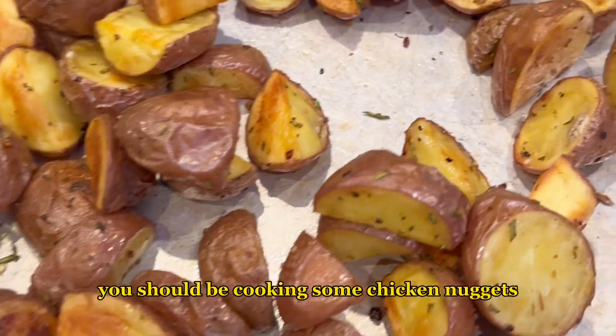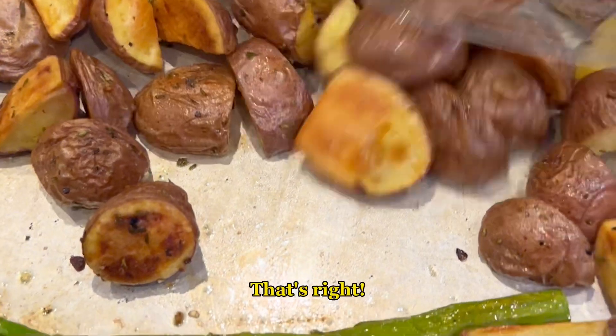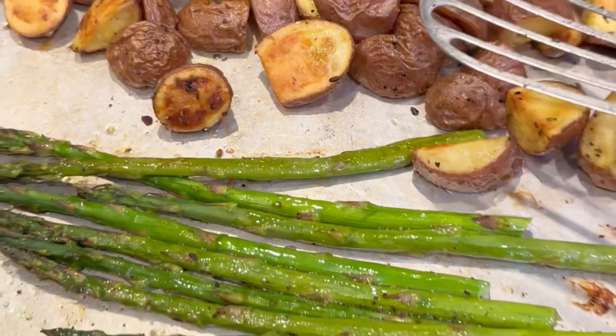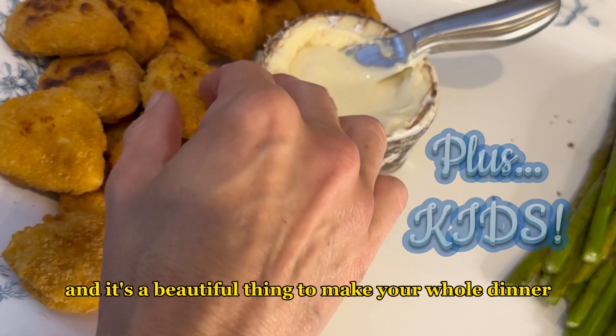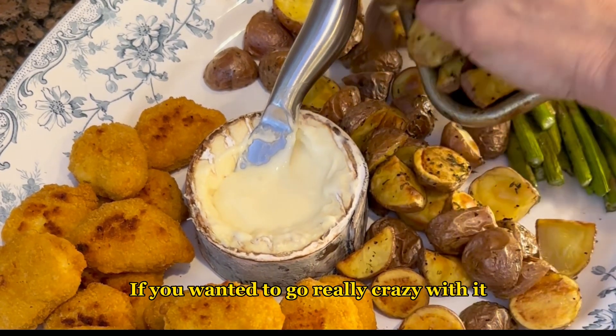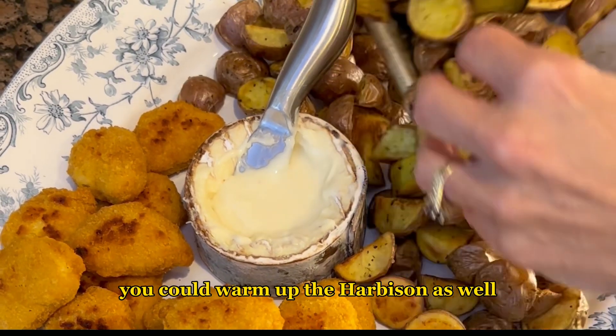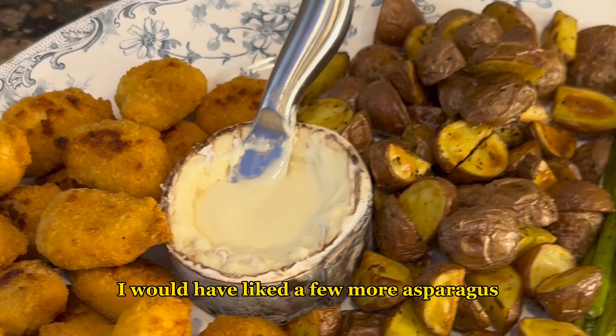Your potatoes are nice and crispy, and you should be cooking some chicken nuggets at the same time in that hot oven — that's right, chicken nuggets! They're going to be excellent dunked right in that cheese. It's a beautiful thing to make your whole dinner right in the oven. If you wanted to go really crazy with it, you could warm up the Harbison as well.